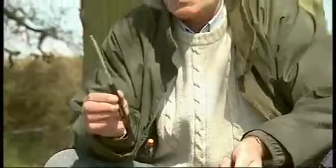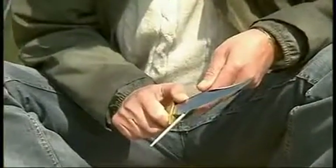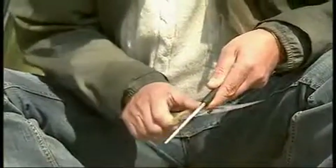The beauty of this is that you have a diamond file, tapered, and it puts the edge on very, very quickly. So all I would be doing is just nice and slowly taking one side and the other side.